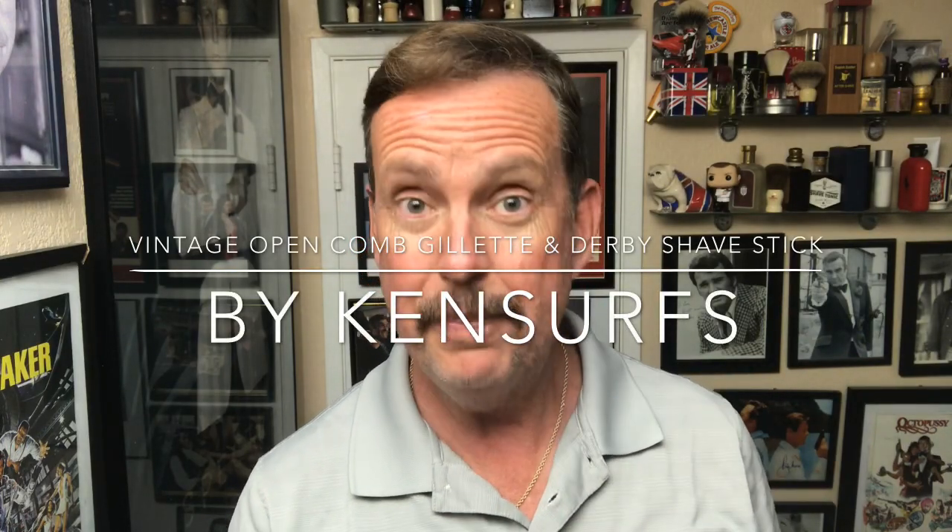Hey everyone, Ken Sirs here, and it's Tuesday — it's time for another shave. Welcome back to the Shave Den.